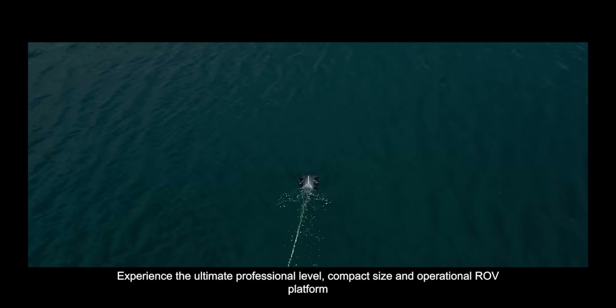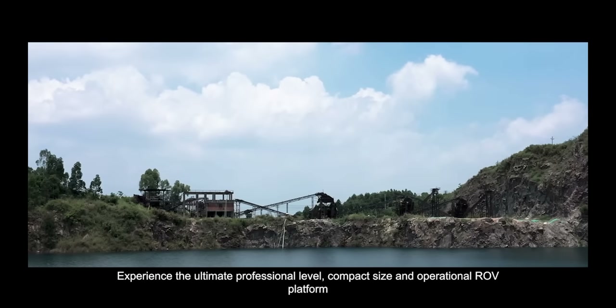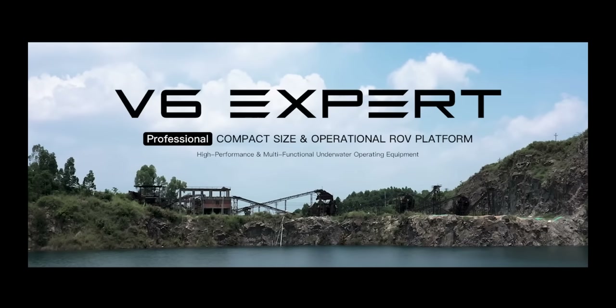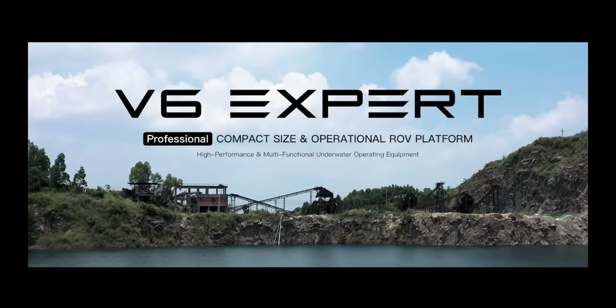Experience the ultimate professional level, compact size, and operational ROV platform. FiFish V6 Expert — the ultimate underwater productivity solution.